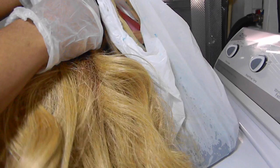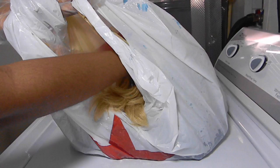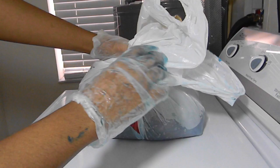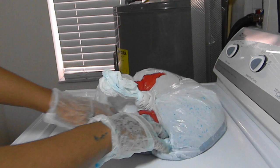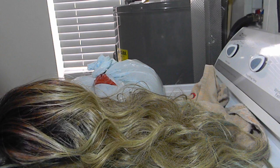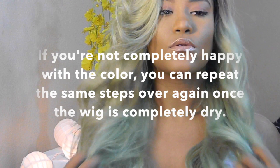Your third step is to place the wig into the bag. Make sure you move the bag around so that the entire wig gets saturated in the water. Then your fourth step is to let the wig sit for about five minutes — you don't really need more time than that. Your final step is to carefully remove the wig out of the bag and let it air dry. If you're not completely happy with the color you can repeat the same exact steps all over again once the wig is completely dry.